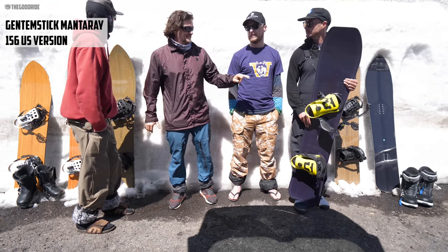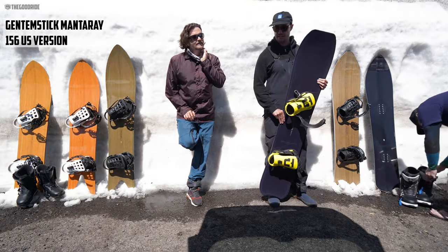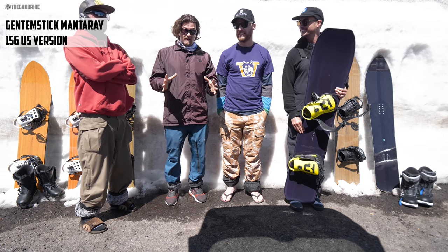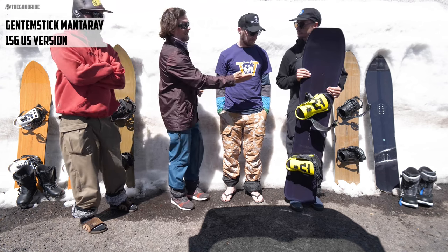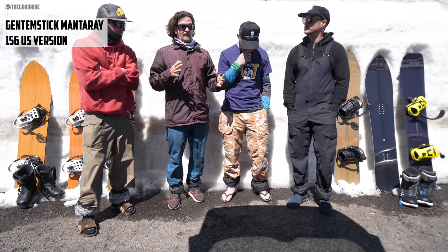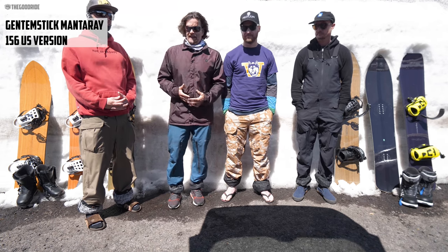Be cautious recommending this board to anyone over size 10. The riders here in Adidas Tactical ADVs are labeled 10.5 and 11 US, but Adidas runs large — on a Brannock scale they measure 11.5, so their actual footprint is closer to a 9.5 to 10 in most boot brands. If you're on a bigger boot with a larger footprint than an 8.5 Adidas Tactical ADV, you may suddenly get toe drag on boards you'd normally be fine on.